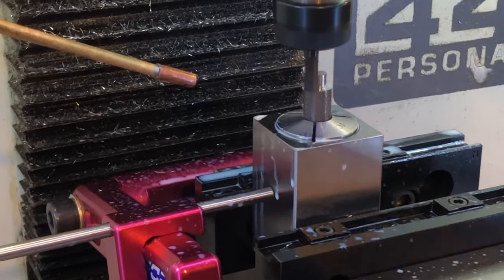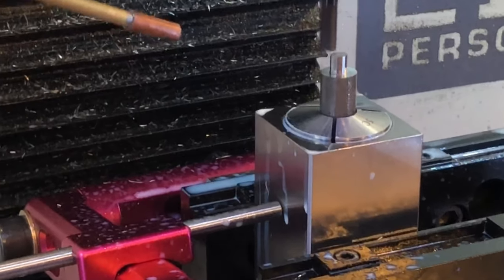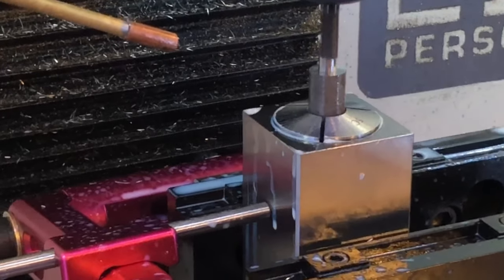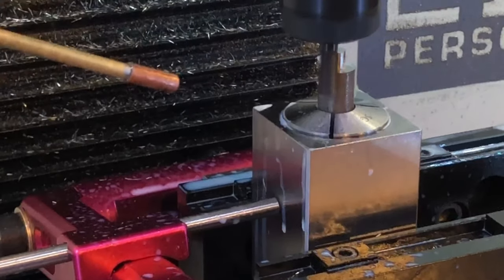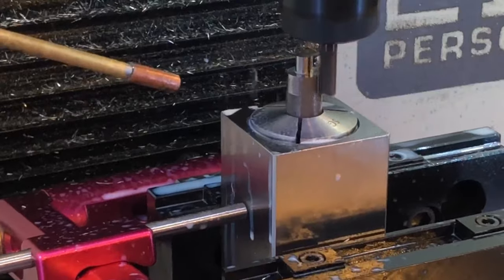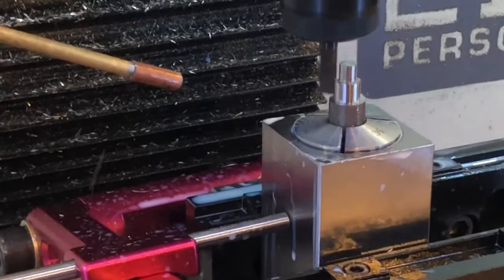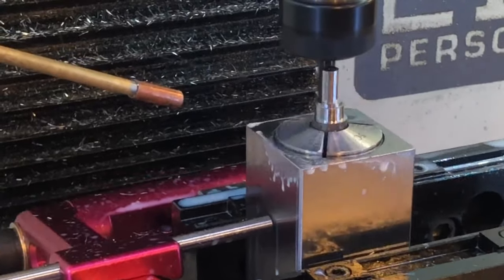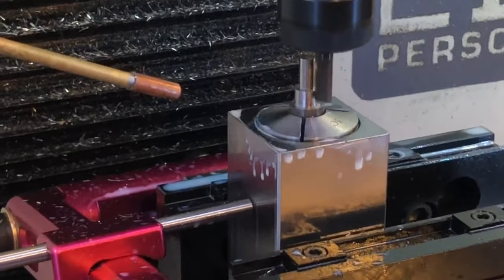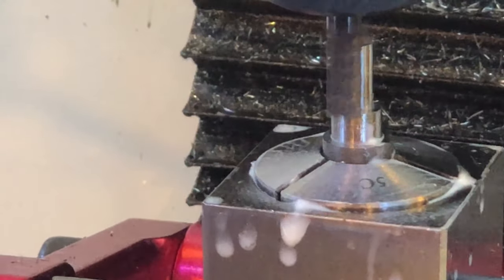Here I'm running a four-flute quarter-inch end mill from Lakeshore Carbide at 7,500 RPM, 54 inches per minute at 2,000 feet per tooth. My width of cut is 15 thou and 270 thou depth of cut. I'm leaving 2 thou of radial stock. Now a quick 2D contour so that we can bring the part to final dimensions.